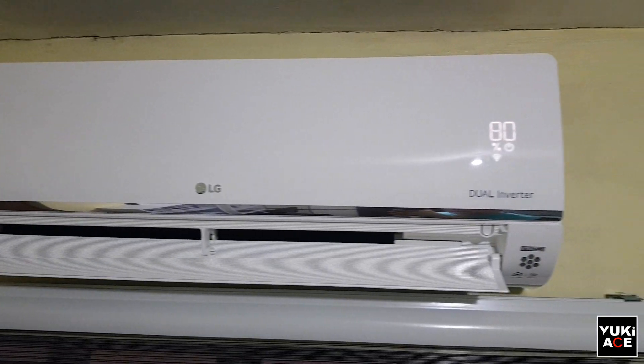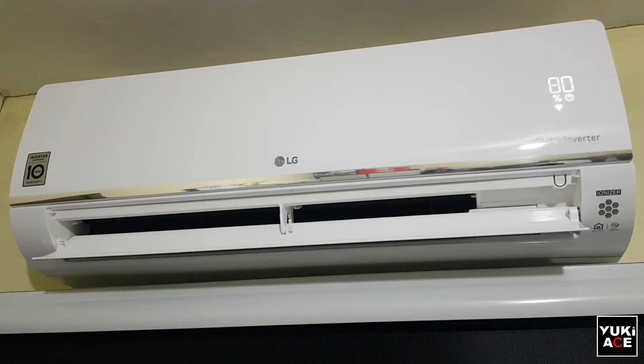Hello guys, it's me Yuki. Today, since I received several comments and questions regarding turning on the Wi-Fi for your AC — specifically the LG Premium Dual Inverter aircon, the split type one I have here in my room — that's why I've decided to create this simple tutorial video for you guys.